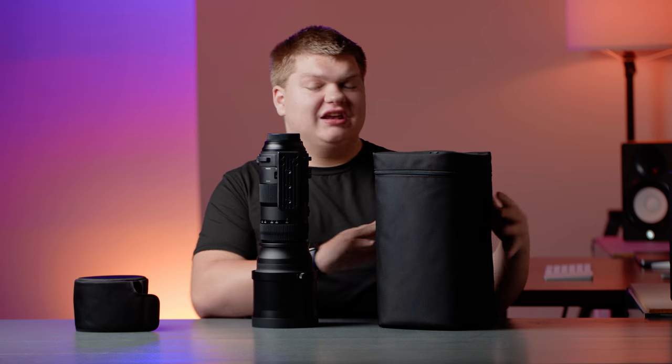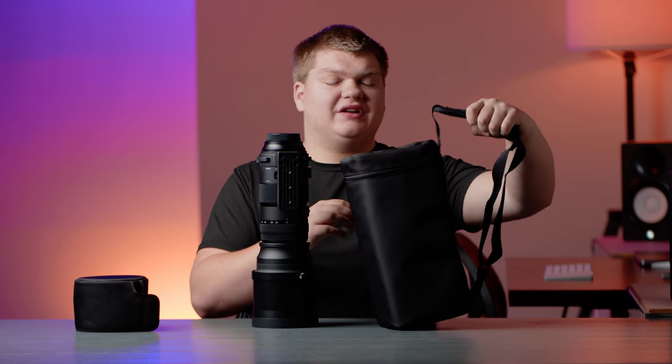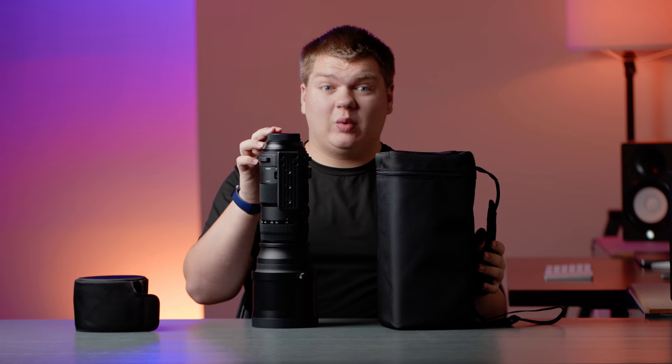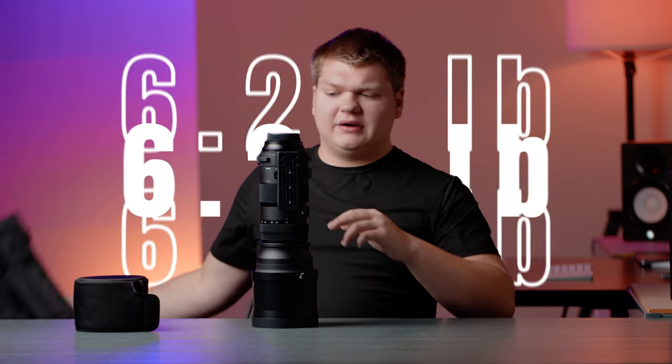It also comes with a matching carrying case, which is really nice. If you have any other Sigma lenses it's basically the same case, except bigger and with an extra pad because this lens is quite heavy. It also comes with a strap for the lens itself — you're going to want to use it on the lens rather than a camera strap, since it's around six pounds.